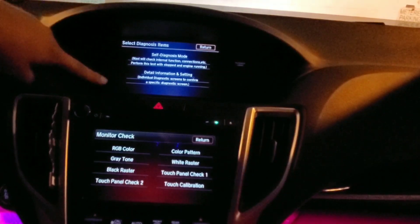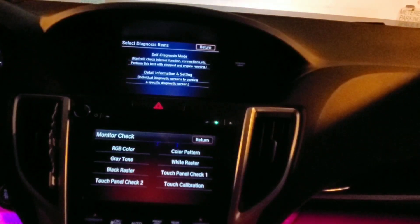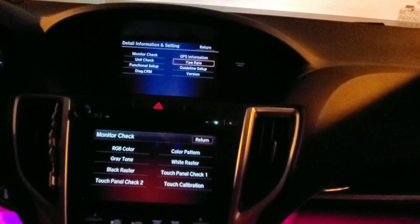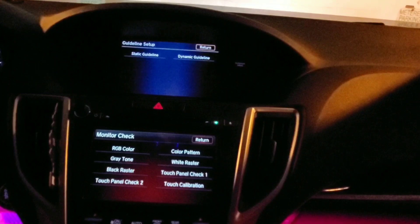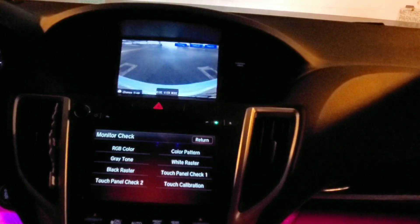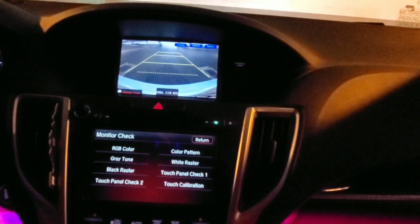Once you get to the screen, you're gonna go to this detail information, settings, then scroll down to the guideline setup, click on that static guideline. All you're gonna do is go to adjust, and you're gonna have the screen pop up.